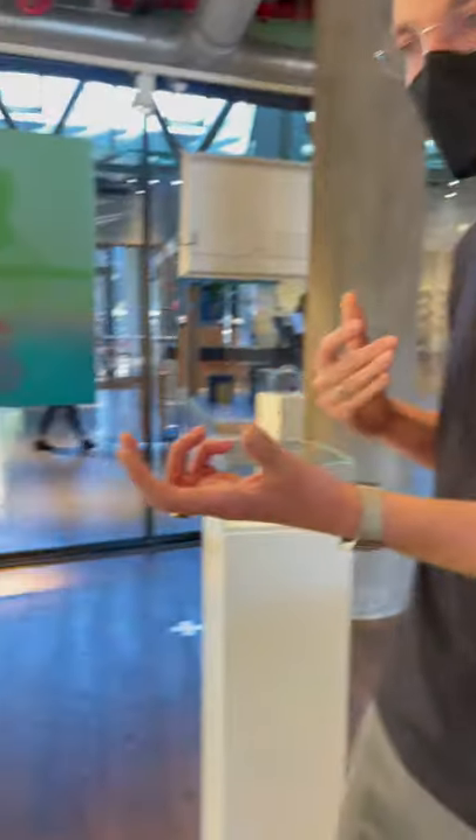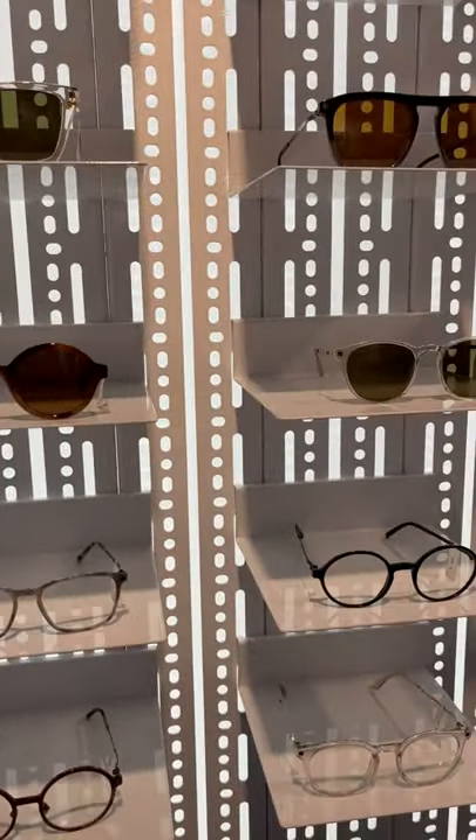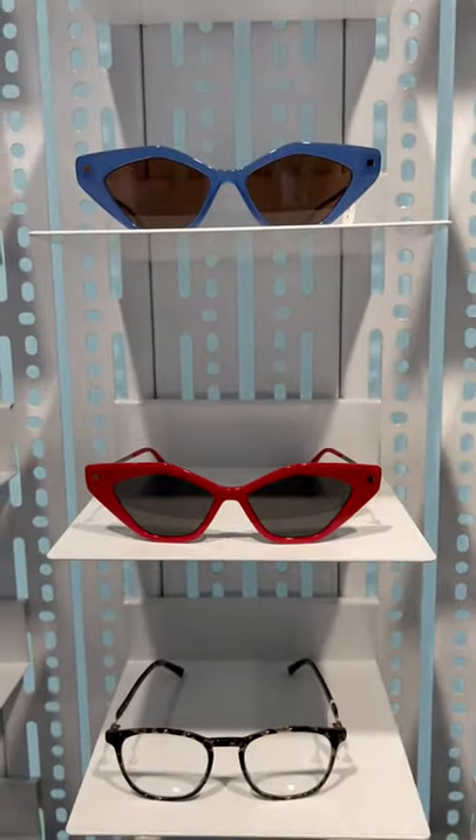We've really experimented with different combinations of materials and colors. You'll find plastic or acetate frames that are just acetate, and you'll also find acetate frames with metal parts, and the other way around — metal frames with acetate. And this one is my favorite of course.